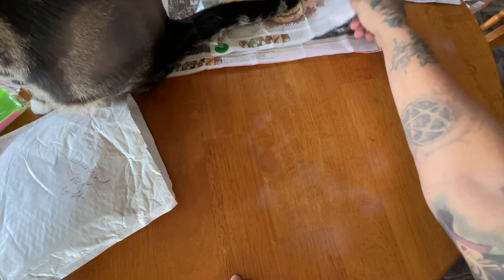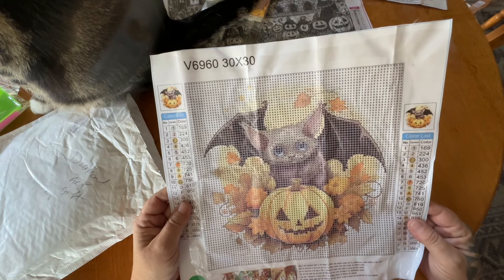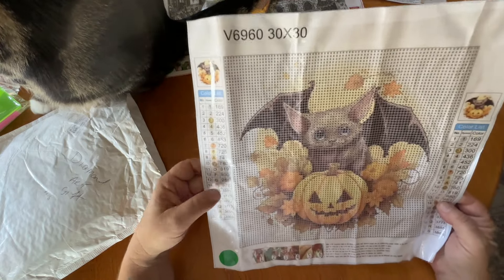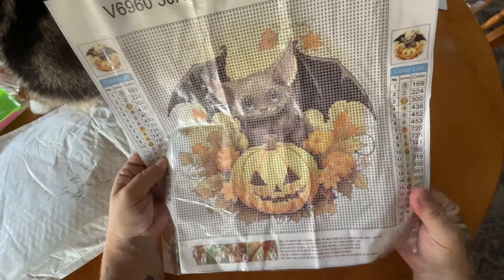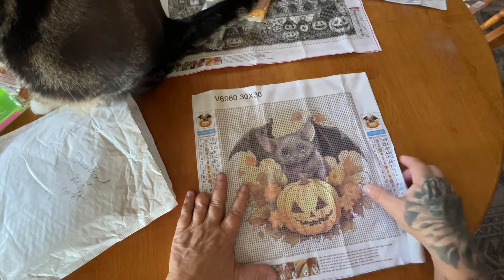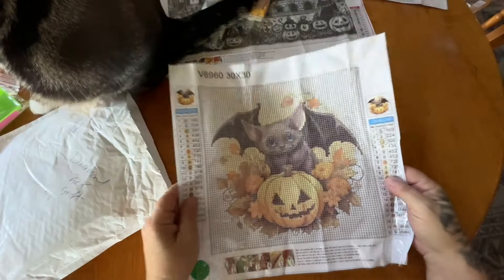Next up, we have our first of two full drill canvases right here. Look at this adorable little baby bat! Full drill means you diamond paint the entire area. It's a 30 by 30. You get two thumbnails right here and there are 20 colors in here. The canvas did get a little crumpled up, but that's okay — the diamond painting is still fine. These are poured glue, so you can see that the symbol clarity is super, super clear. No guide circles at all. Isn't this little guy adorable?